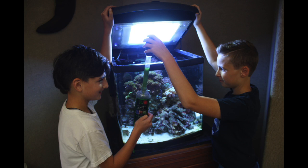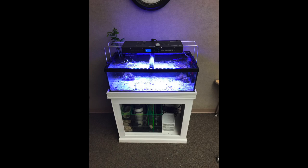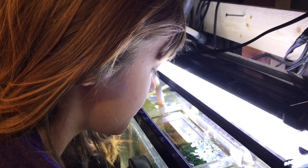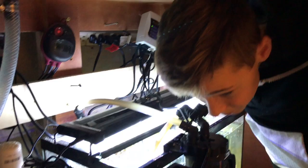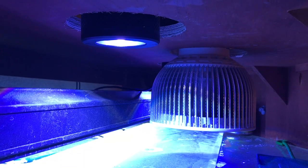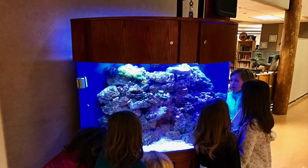We started small with a 28-gallon reef nanocube and continued our journey by adding a 14-gallon seahorse tank, frag tank with a sump, and a 200-gallon beautiful half-moon acrylic aquarium with a 16-gallon refugium, sump, dosing system, auto top-off, media reactors, and great equipment. We are proud that we have continued following our interest in expanding our project to promote the importance of the wonderful world of the ocean and our reef systems.